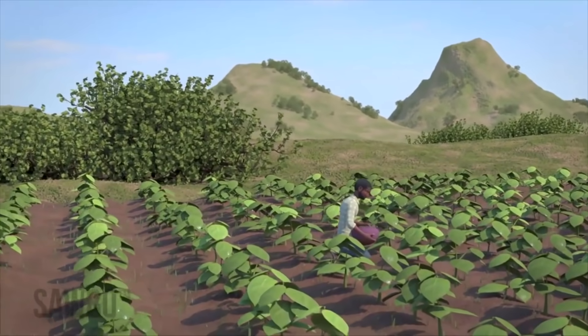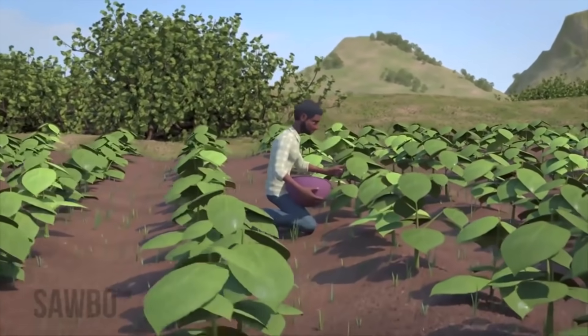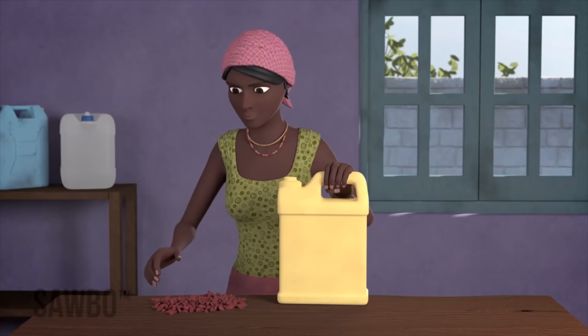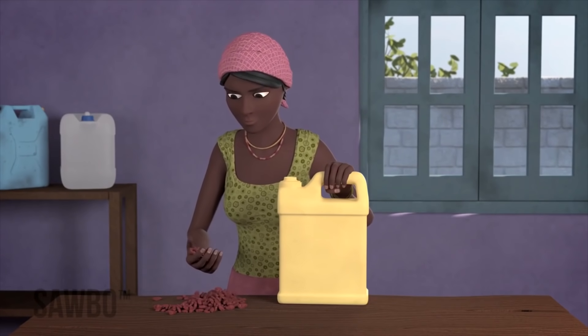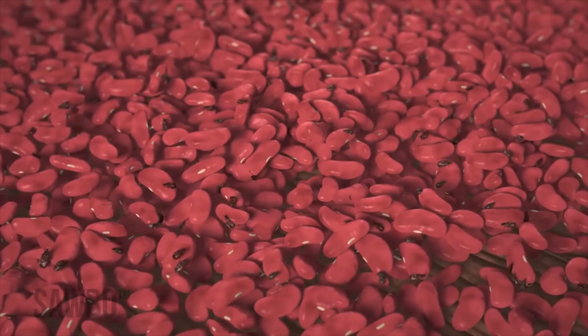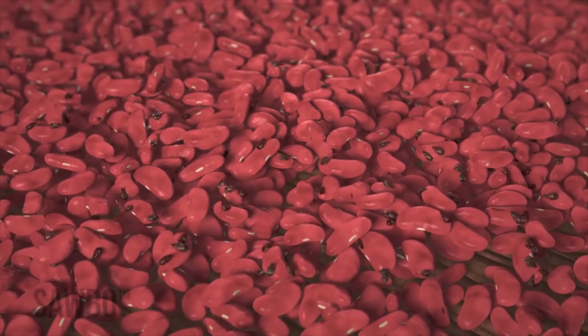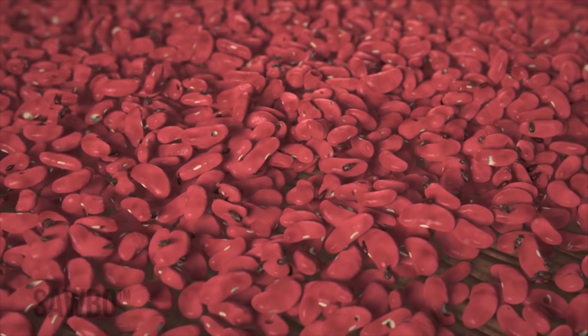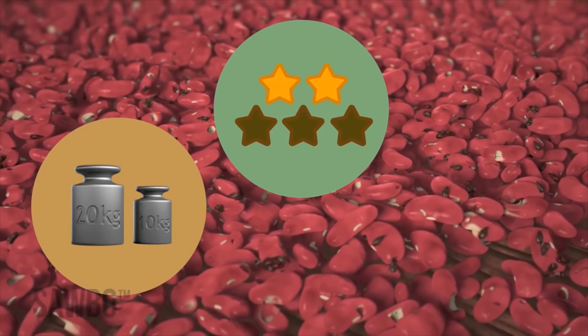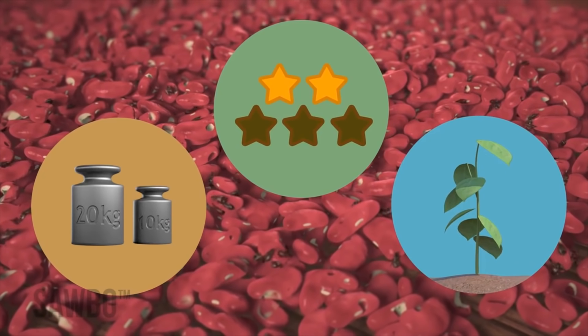In this video, we will explain how to avoid insect damage when storing beans after harvest. This can be done by storing your beans in an airtight jerry can. Blue cheats are insects that attack beans. They bore holes through the beans that reduce their weight, quality and chances of germination that allows the beans to grow.